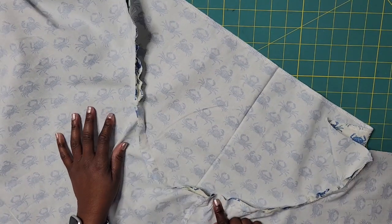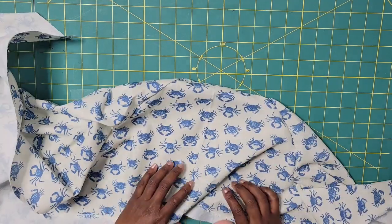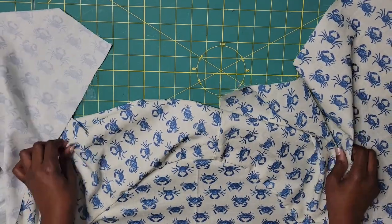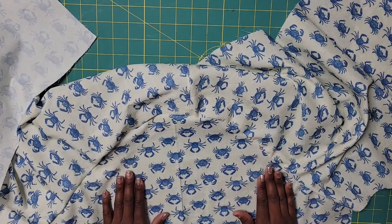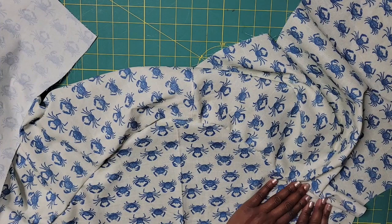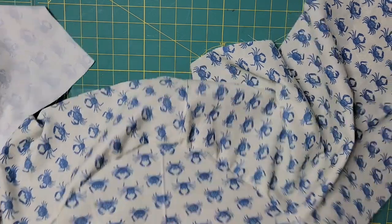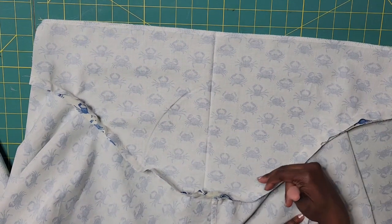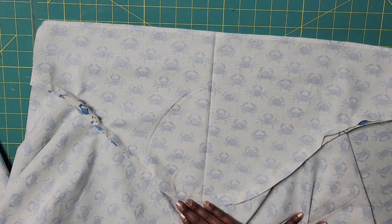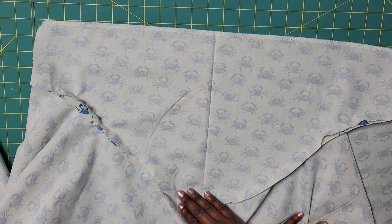We now have our sleeves stitched on. I always look from the front to make sure I didn't catch any folds, since I skipped the ease stitching. Now I'm going to press this seam up towards the body of the shirt, then trim — using pinking shears or serge if you have one — and then do my little topstitch again. I'll come back and show you what that looks like when done.